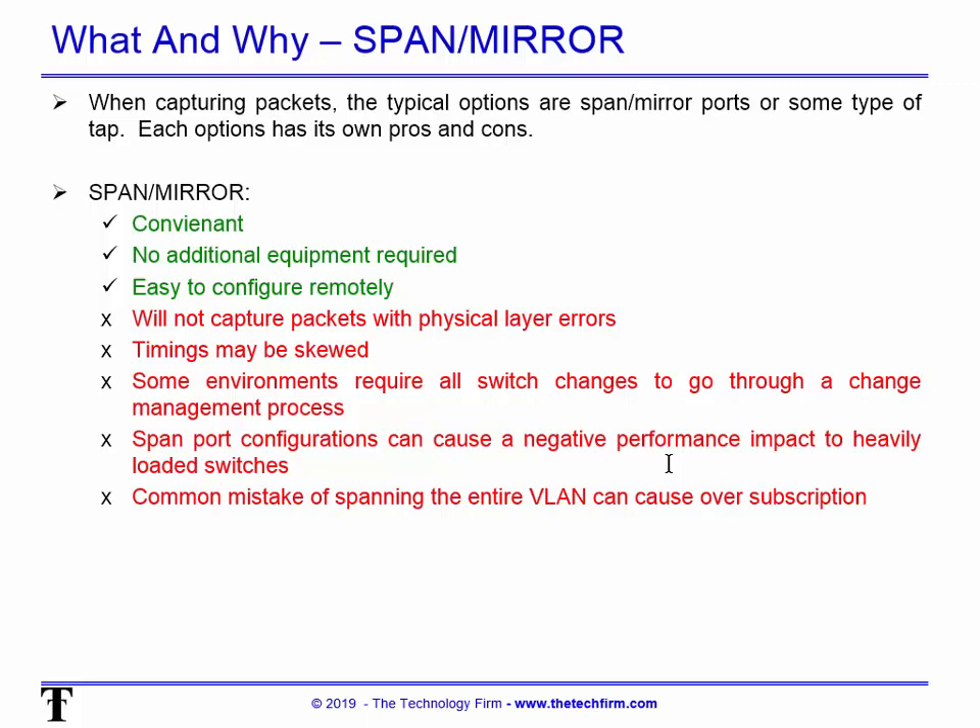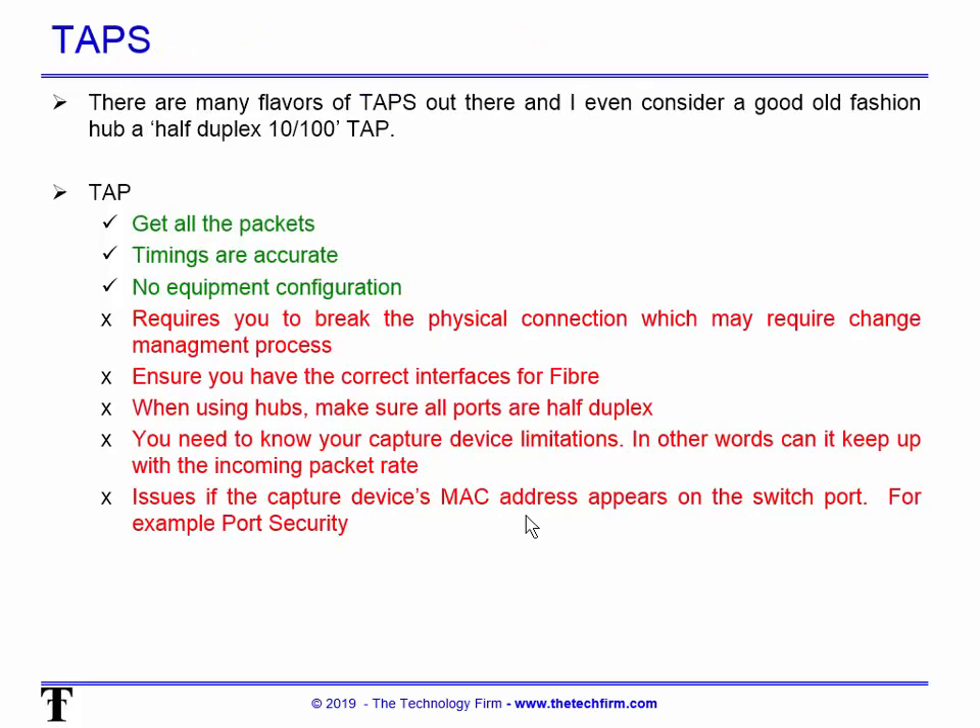Another mistake people make is spanning the entire VLAN — for example, 'span VLAN 1' — thinking they want to capture everything. That's an issue because you can easily oversubscribe that port. Even with two or three ports you can oversubscribe your monitor port, so try to stay away from that unless you know exactly what's going on with those ports.